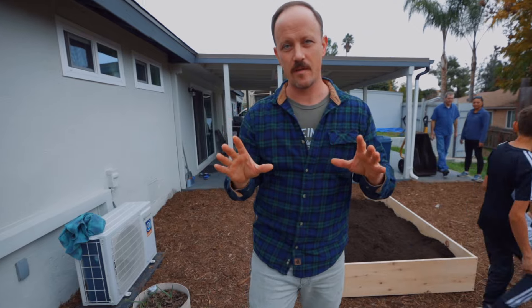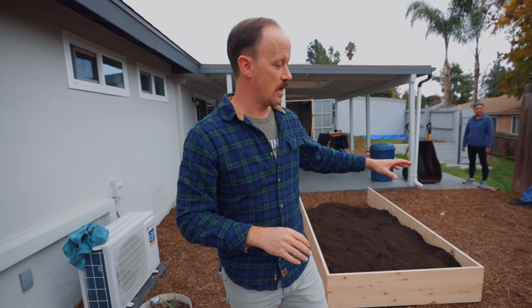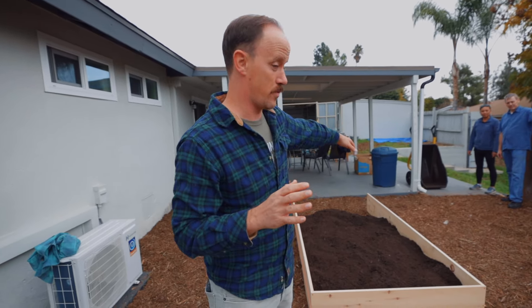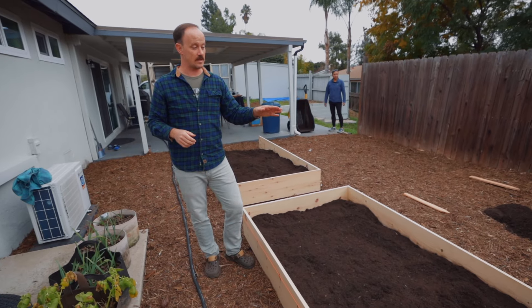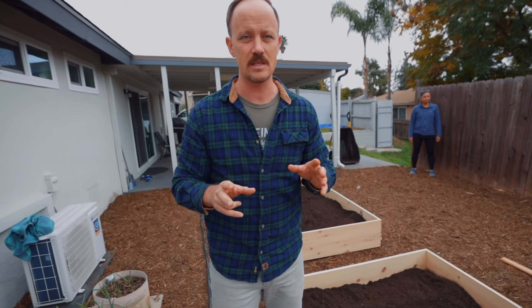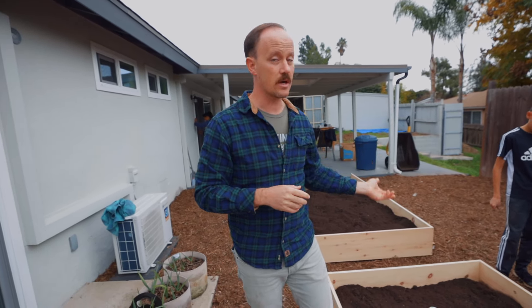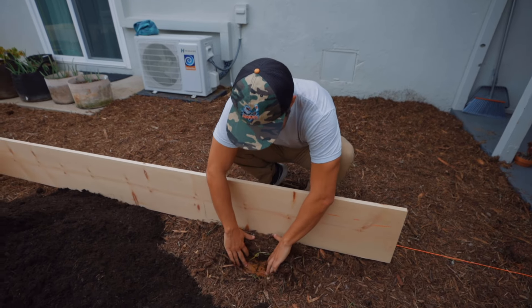The next point is spacing — very important, because once these beds are built, if you don't have the right spacing, you'll be kicking yourself. The main thing to remember is you want enough space between rows to fit whatever wheelbarrow or cart you have. If you can't get your wheelbarrow through the pathway, you'll regret it. Also think about placement relative to your water spigot — make sure you have access to water or a long enough hose to reach your furthest bed.